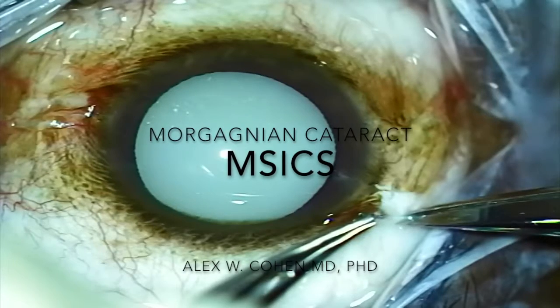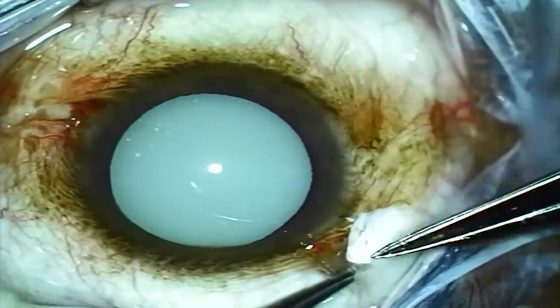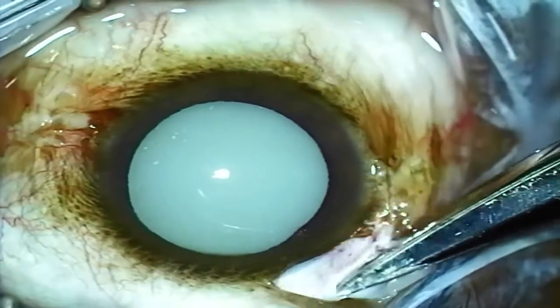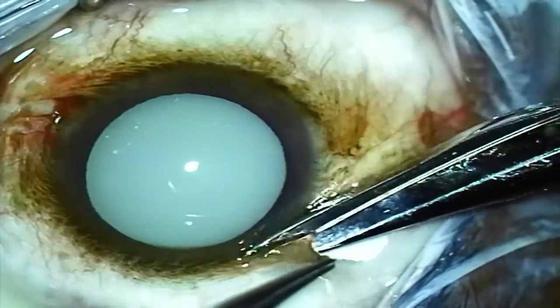This is Alex Cohen from Eye Physicians and Surgeons in Iowa City. I wanted to show an interesting case that I encountered recently while on a mission trip in southern Africa. It's a hypermature cataract that I'm going to use an extracapsular technique to remove.